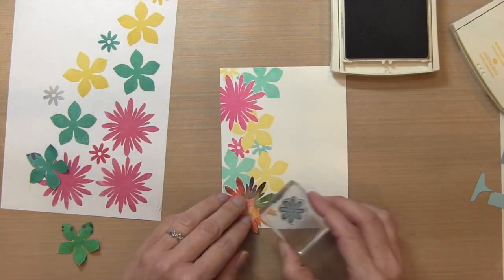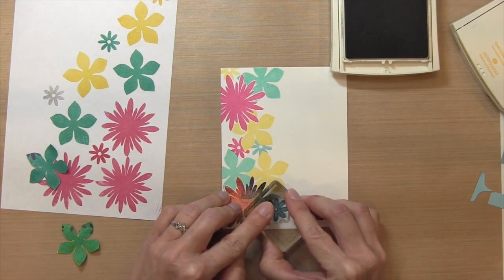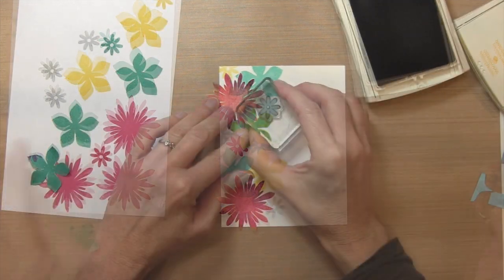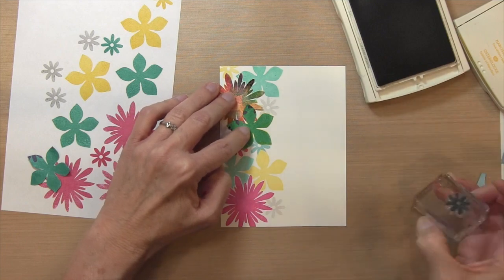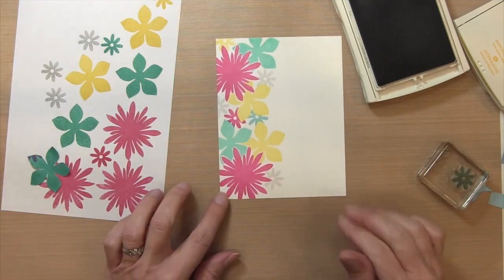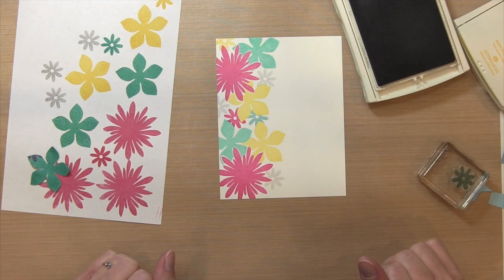I'm going to fill in some space with my Smoky Slate using just the small flower — adding three of those in different spots, spreading them out to blend in with the rest. It really adds a nice look to complement the colors with the neutral.